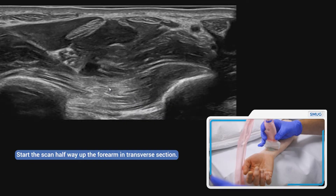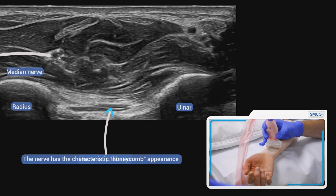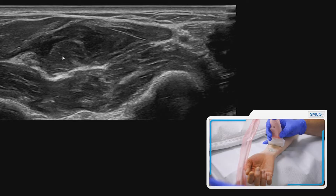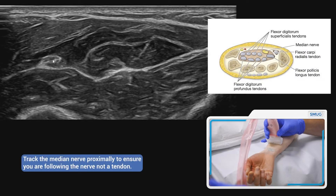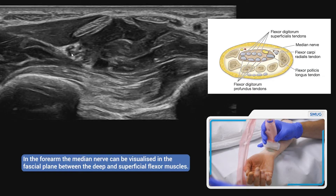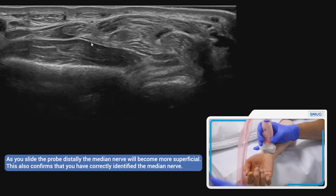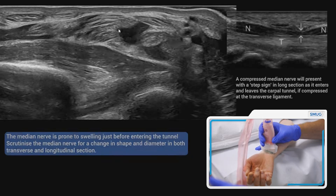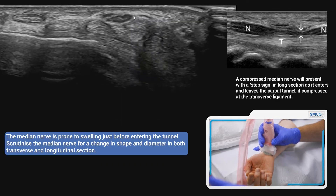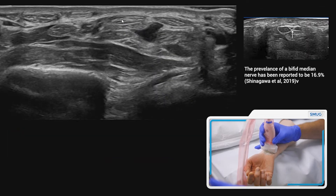If we go further up the arm you'll see the pronator quadratus muscle, and in the middle of the forearm you'll see something with a honeycomb appearance — that is the median nerve. Further up the arm it sits in a fascial plane, and as we go distally it moves more superficially. You can see it pushing the other tendons aside, coming up just underneath the retinaculum visible at the top of the image — that is the median nerve.